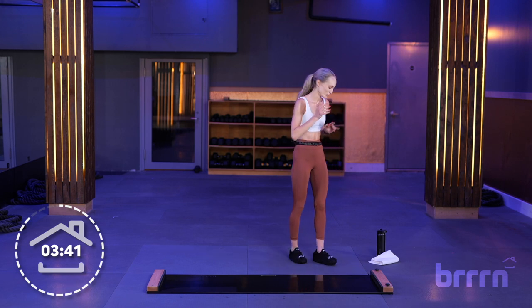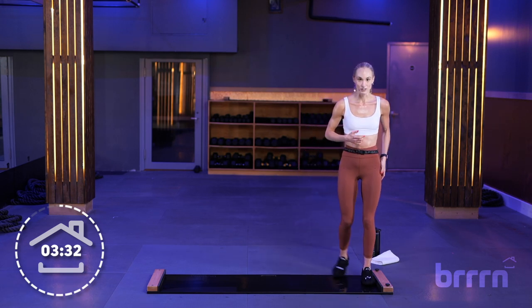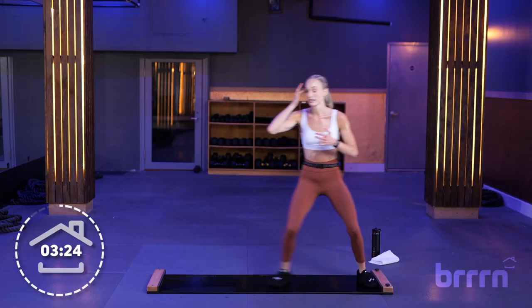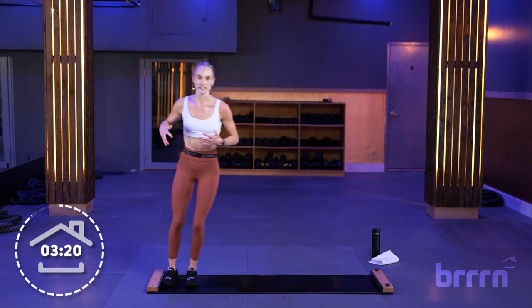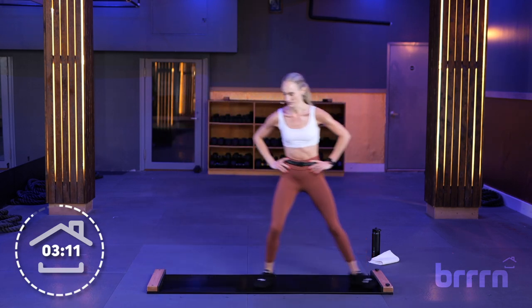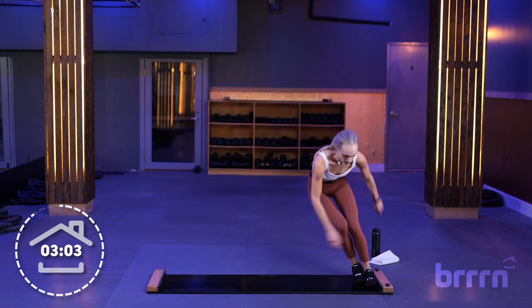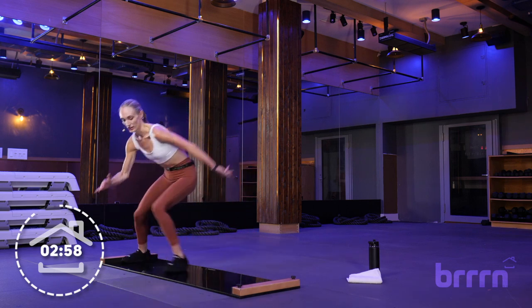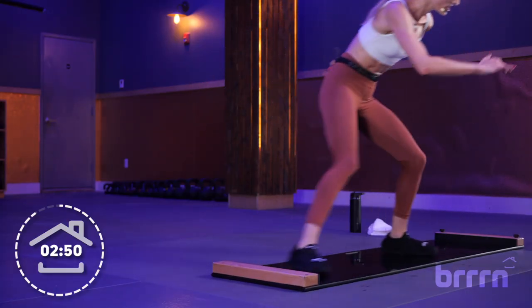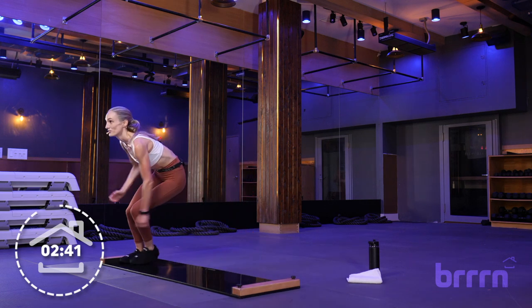Quick break — we've got our final two minutes of class, so grab some water. Step back on the board, tall slides. Final two minutes: 30 seconds of tall slides, then 30 seconds of sprinter slides. For these sprinter slides, feel free to give it your 10 out of 10 on your RPE scale. If you're still getting the lay of the board, go at your own pace, whatever's your 10 out of 10. First of two sprints, 30 seconds in 3, 2, and 1 — nice and low, using your arms. Breathing, staying low — this is your 10 out of 10. 5, 4, 3, 2, and 1. Back to tall slides.